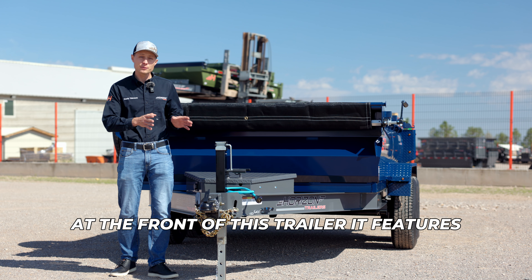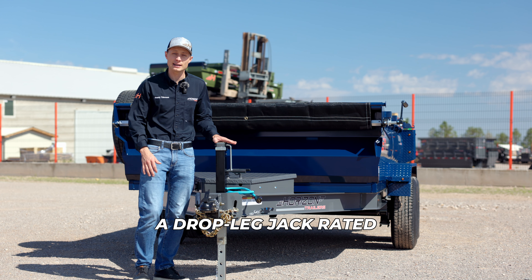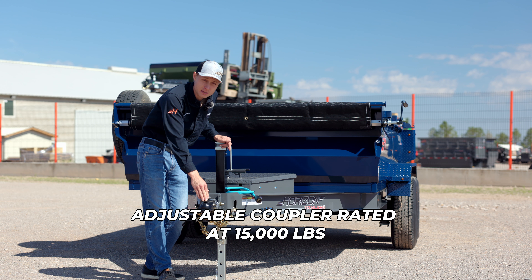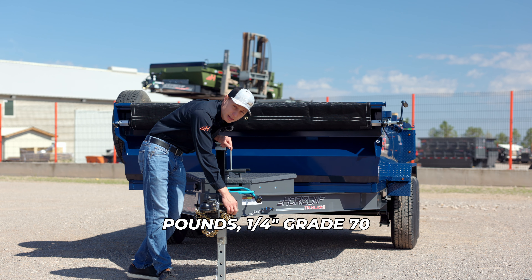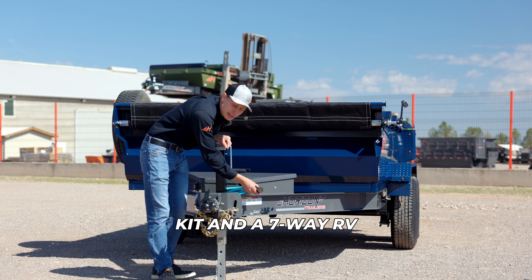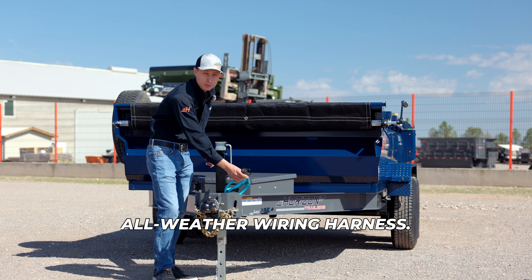At the front of this trailer, it features a drop leg jack rated at 7,000 pounds, a 2-5/16 adjustable coupler rated at 15,000 pounds, 1/4-inch grade 70 safety chains, a breakaway kit, and a 7-way RV all-weather wiring harness.